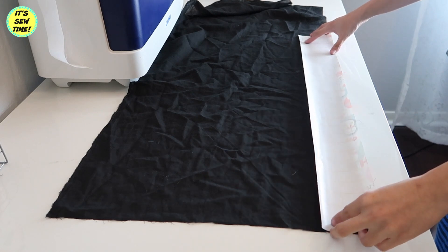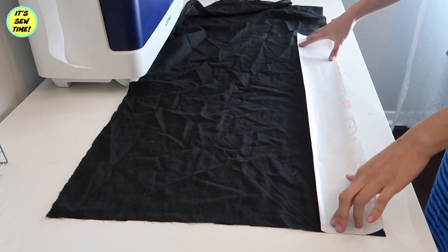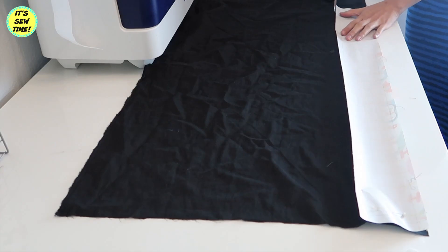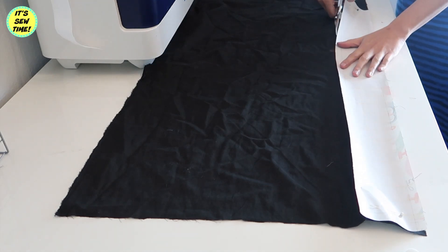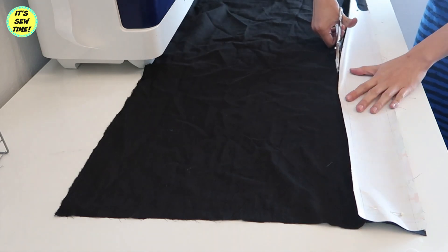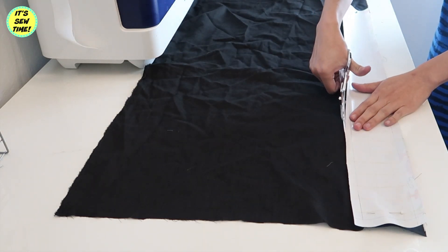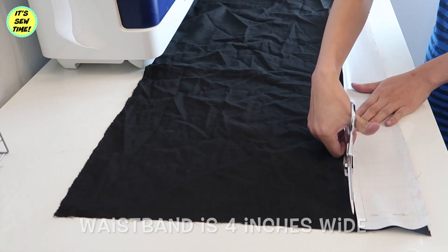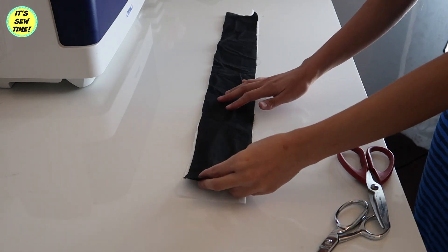Now it's time to make a waistband. I already cut out a pattern — it's basically the measurement of my waistline plus an extra three inches, because the skirt is going to have a tab. I'm just using a regular cotton fabric. I also cut out a fusible interfacing.